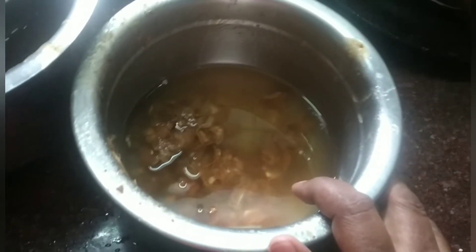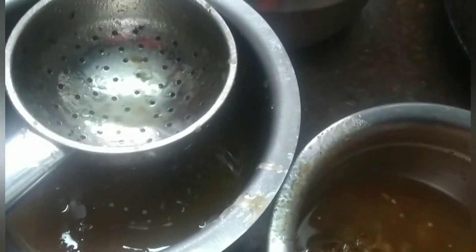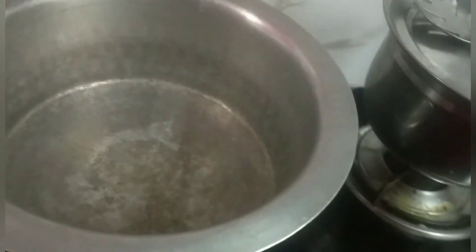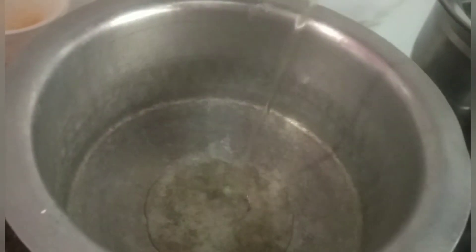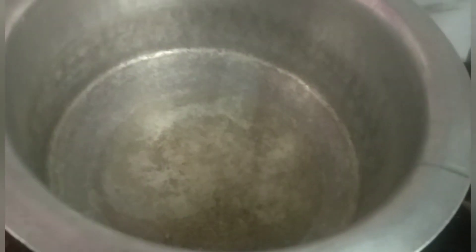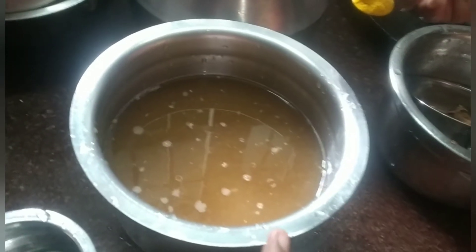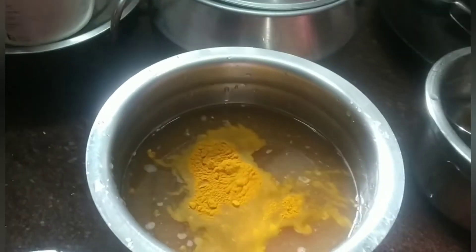Let's clean it and put it in the soramin. Put it in a bowl and lay back half a bowl.